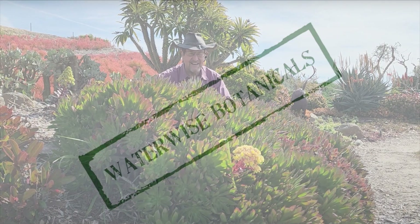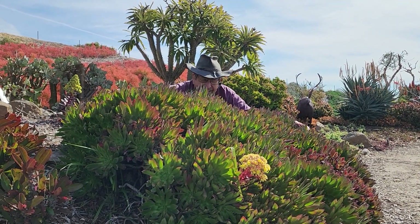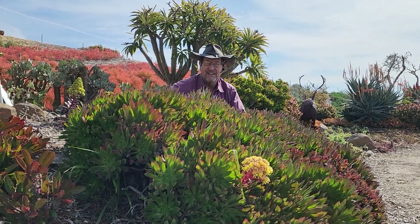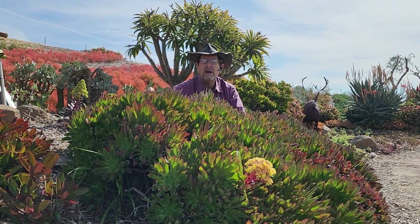This is Tom for Waterwise Botanicals and I'm here with my baby. Oh, it's grown so much. We did a video on this last year. This is Aeonium Merlot.